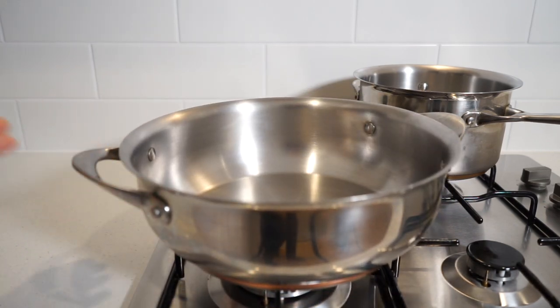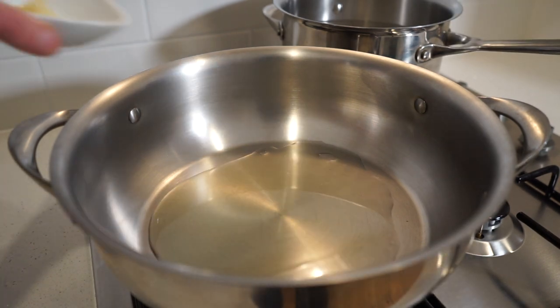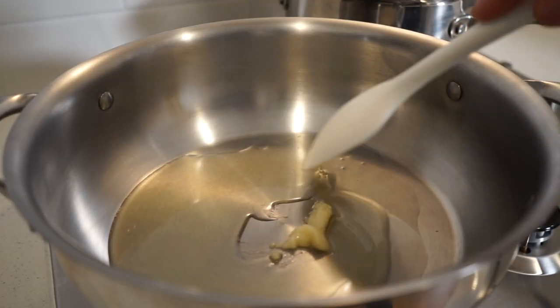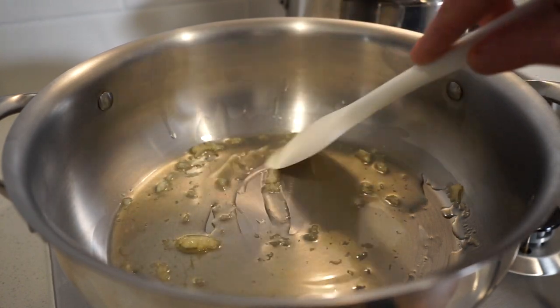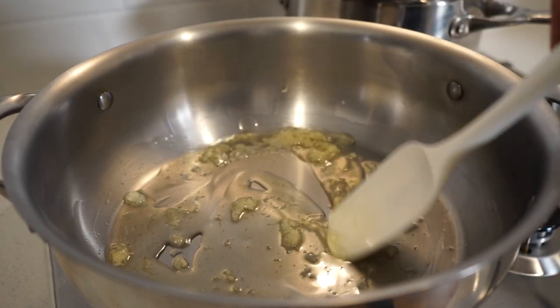In the meantime, place a large high rimmed pan onto your stovetop over a medium high heat, pour in one and a half tablespoons or 30 millilitres of olive oil and add in the minced garlic, stirring regularly, and sauté for one and a half minutes. The pan and oil are still cold so heating this up together won't be too harsh on the garlic and will create a delicious infusion with amazing flavour in our sauce.